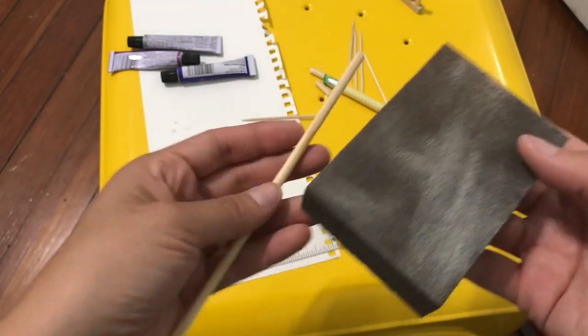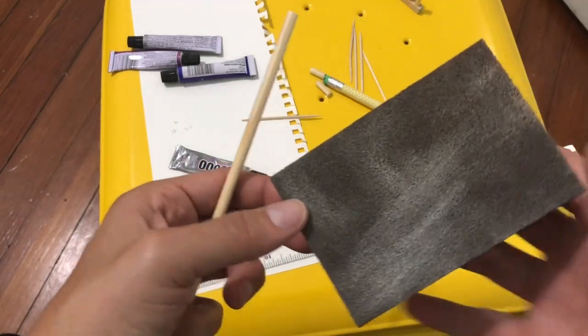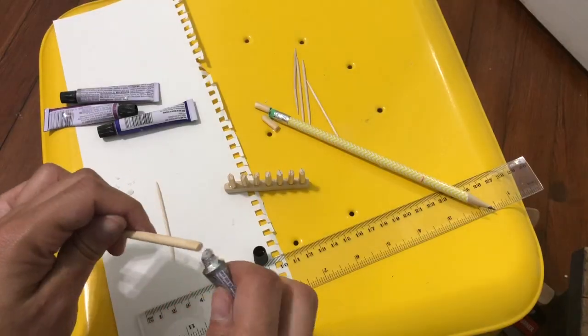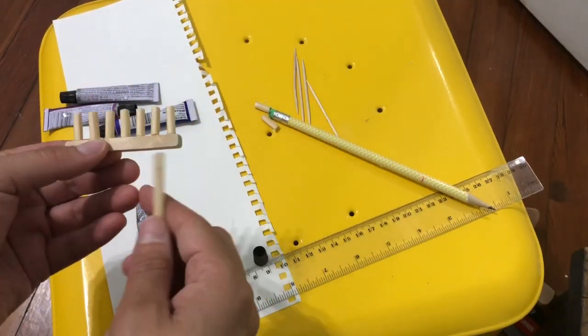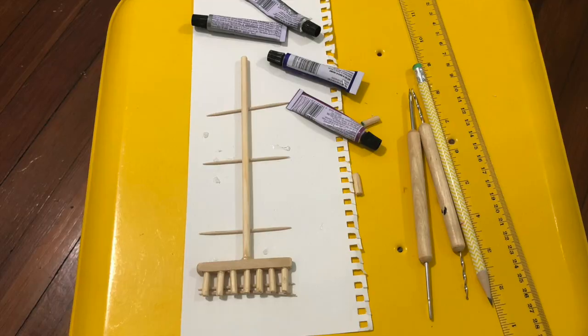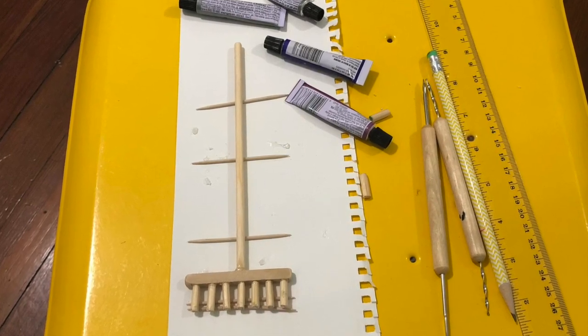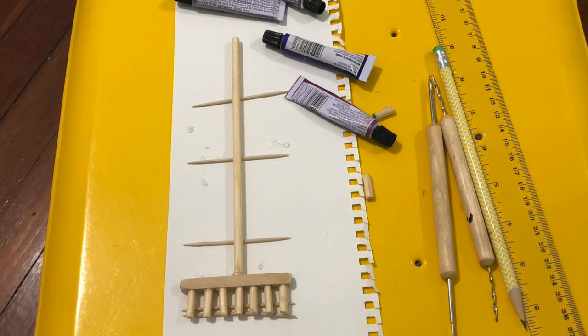Now you're going to sand the top and bottom of your dowel — you want to make sure it's nice and flat so you can attach it to the other piece. Then you will go ahead and attach it just like you did the other one. Here I put it on toothpicks and let it dry for 24 hours.